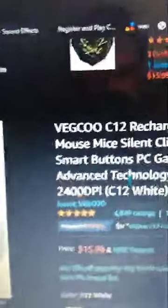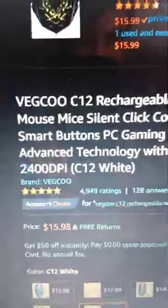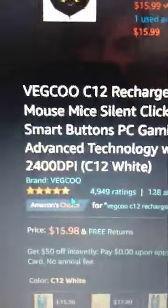This mouse is sixteen dollars and it is super nice. It's smooth. I'm not a connoisseur of mice, but I just know it's much better than this touchy thing that doesn't work half the time. It has these side buttons that are programmable, top buttons that are programmable, and it's a wireless mouse.